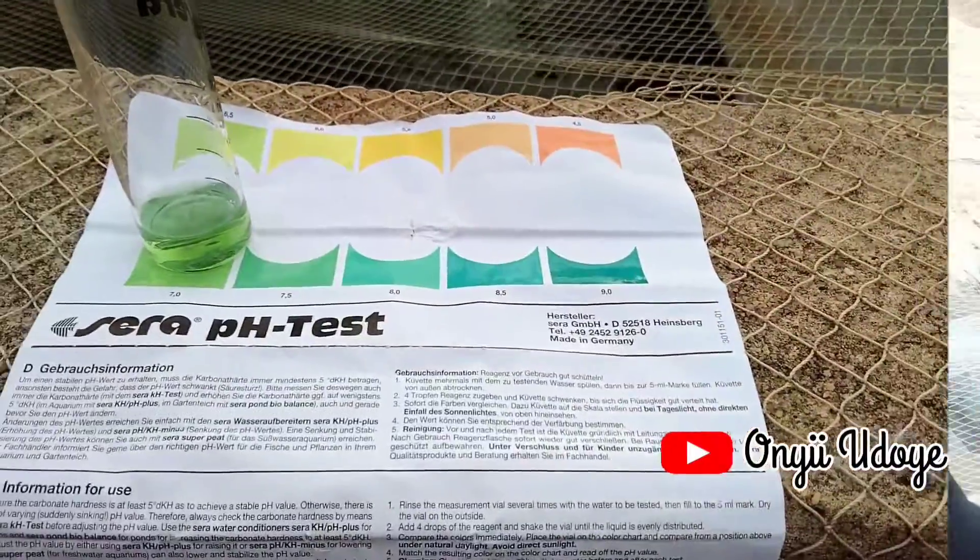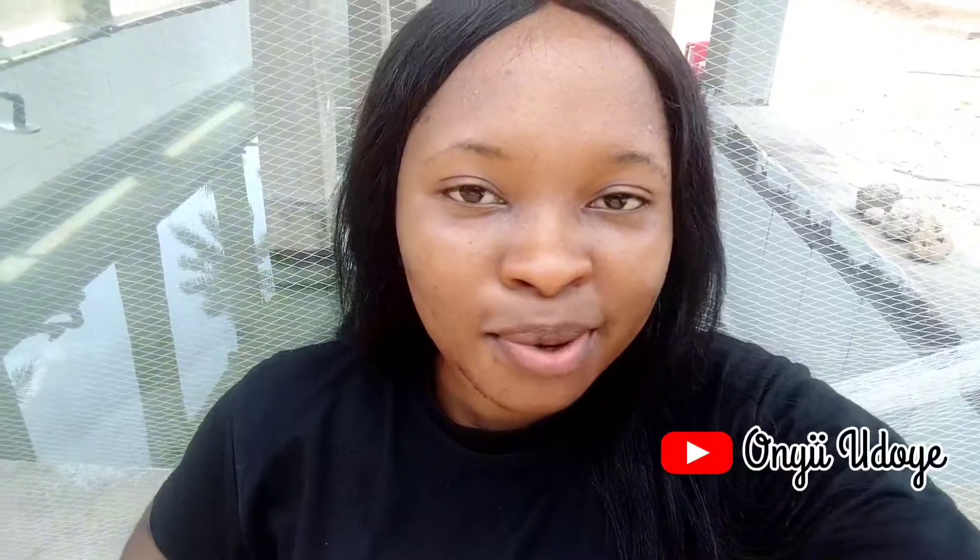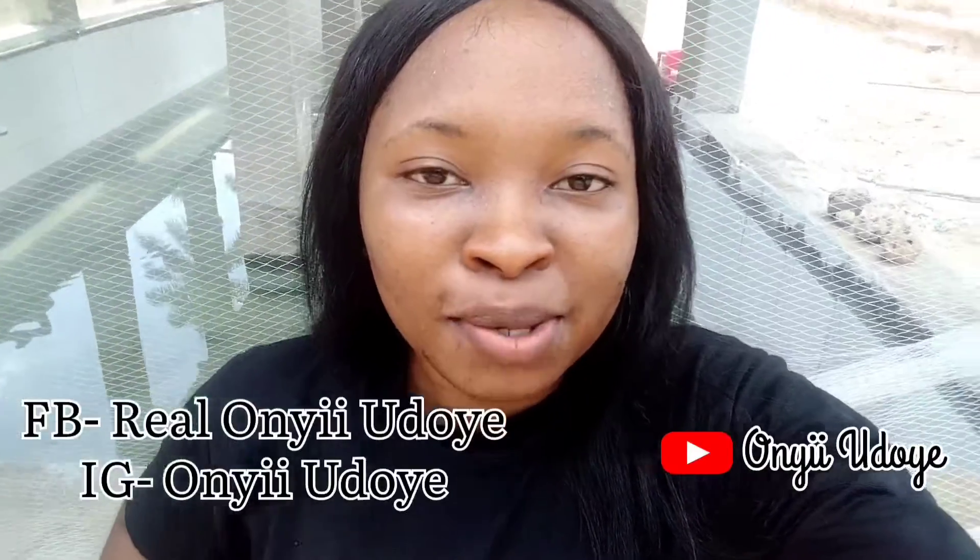That's the end of my tests. I hope you enjoyed this video. Please don't forget to subscribe, like, and share, and give me a thumbs up. If you need my services for farm consultancy, pig farming, fingerlings, or anything at all, please don't hesitate to reach out to me on my Facebook page. I'll see you guys in my next video — bye!